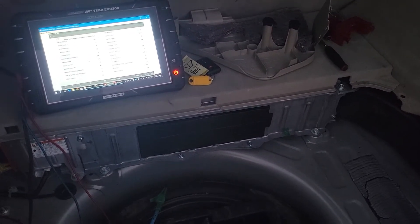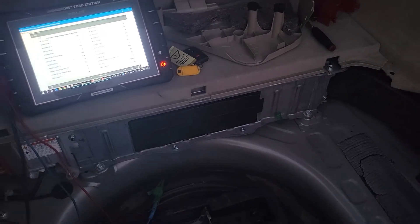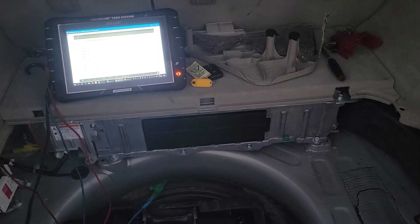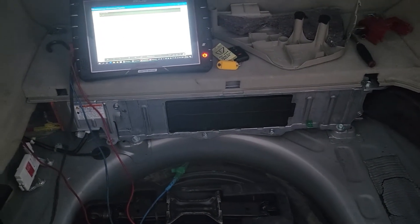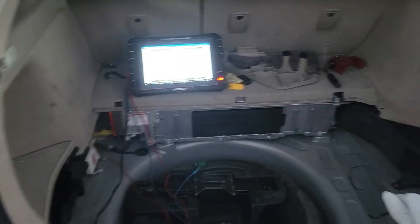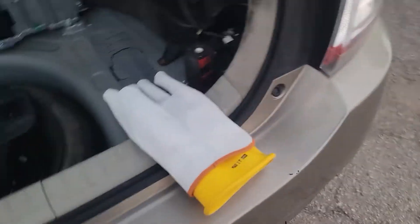I wouldn't say it's going to immediately electrocute you, but it is potentially dangerous and a big reason why you shouldn't be testing the system if you don't know what you're doing. I have two Priuses here — one's working, one has a problem. I'm going to show you what a good one looks like and then what a bad one looks like, and give you a couple of safety precautions and let you know what tools you'll need.